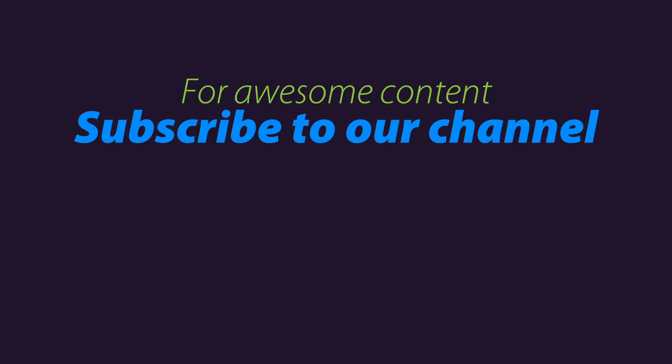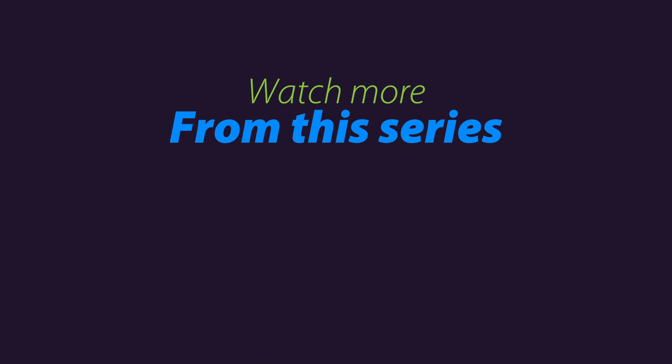If this was helpful, please subscribe to our YouTube channel. We're going to be doing a lot more tips, tricks, and tutorials on graphic design and sign setup.